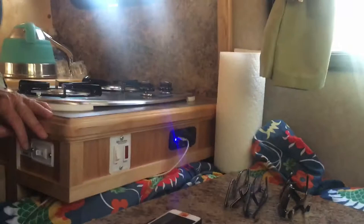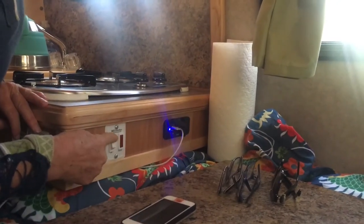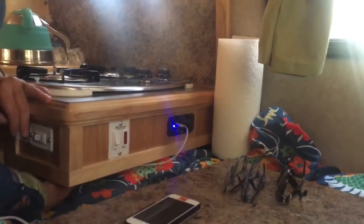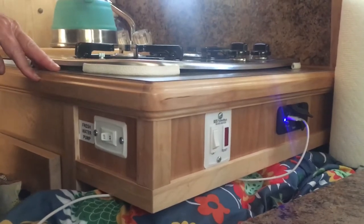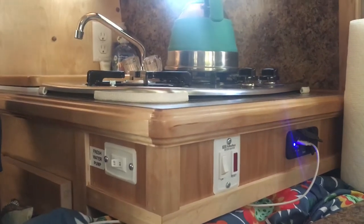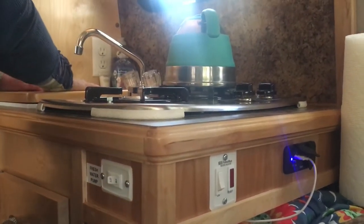Over here are the most important bits: the USB charger and the heater for hot water. I was initially worried that since the bed goes underneath and feet might be there, the switches could get knocked on accidentally — overheating something or draining the battery. But it really hasn't been a problem at all.